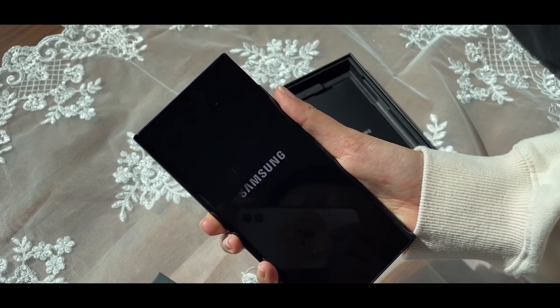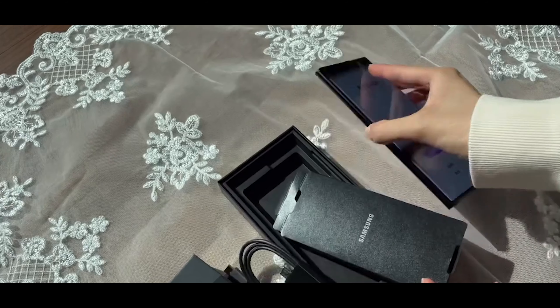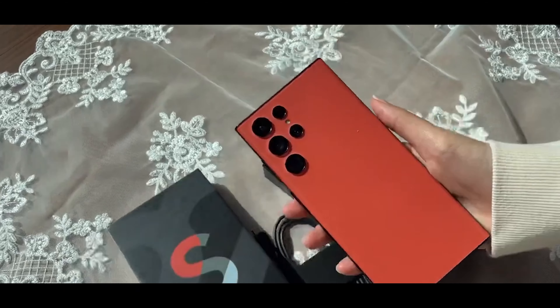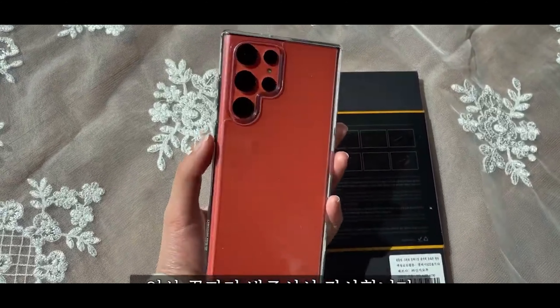As you can see, it turns on just like the Galaxy S21 Ultra. Comes with a cable, comes with your SIM card ejector tool, and of course it looks decent in a case. It was a Korean unboxing and not my own, so I will credit it in the description. Thank you guys and peace.